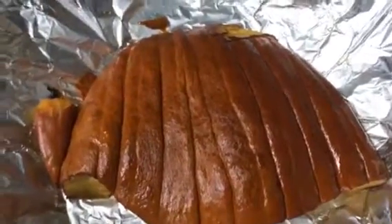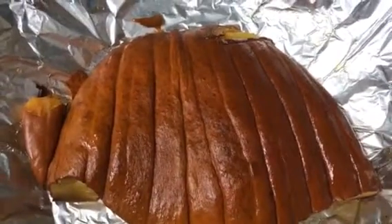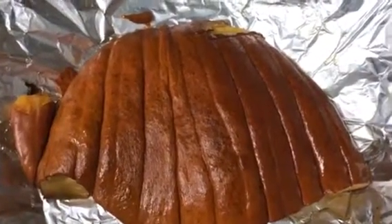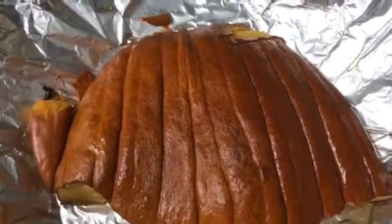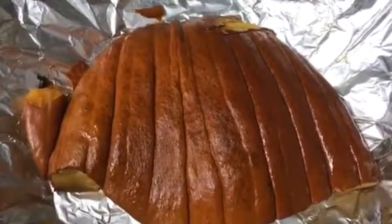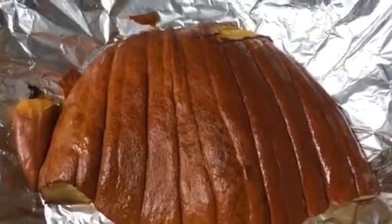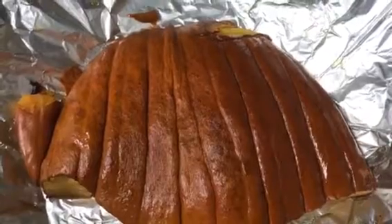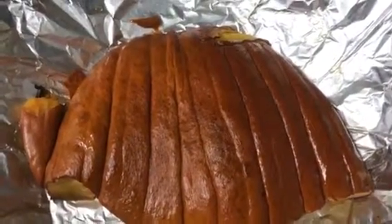How you guys doing, it's me video man. This is my very first time I've ever made a pumpkin pie. I bought one big pumpkin pie this Halloween and it's kind of late — Halloween's long past. Without further ado I'm gonna show you guys how to make a pumpkin pie.